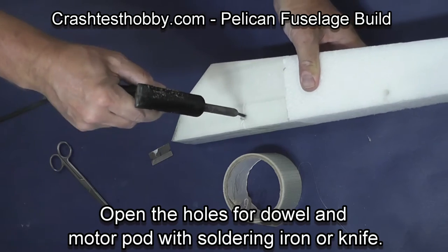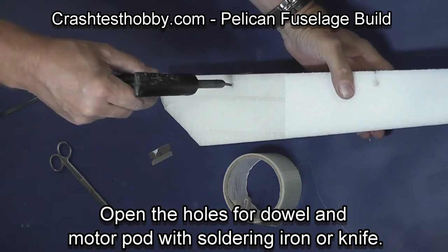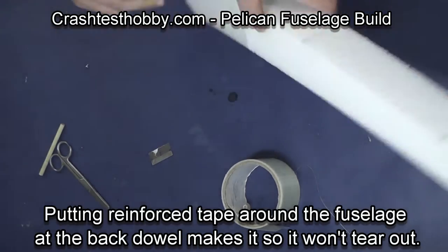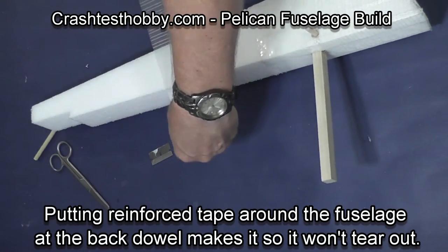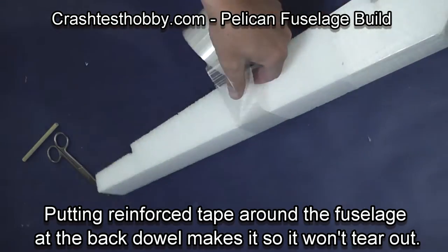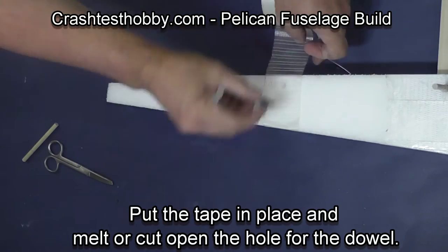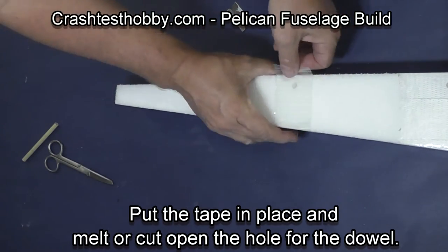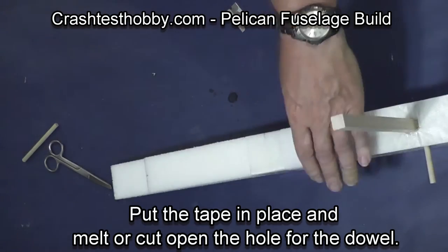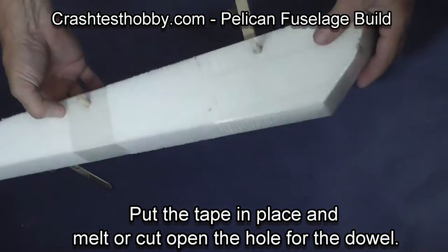Open the holes with a knife or with a soldering iron and just double check the fit again. I like to put a wrap of bi-directional tape around the rear dowel in the fuselage so it can't tear out as you stretch your rubber bands up and over the wing. Then once again melt the holes open and check for fit. Make sure that they're aligned with the fuselage and that they're square.